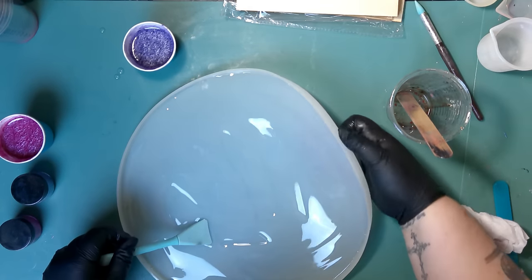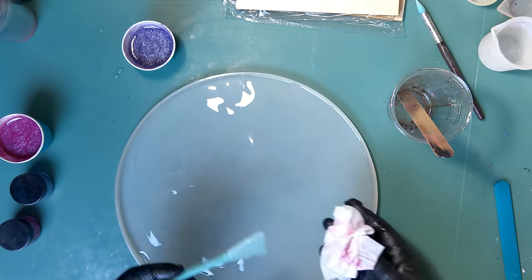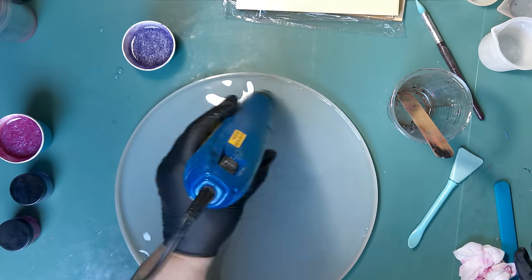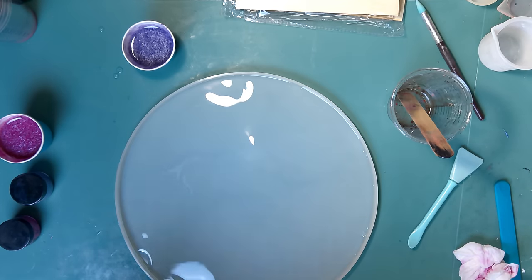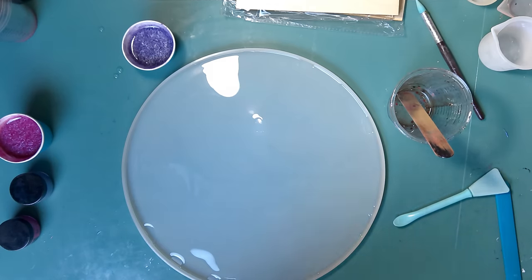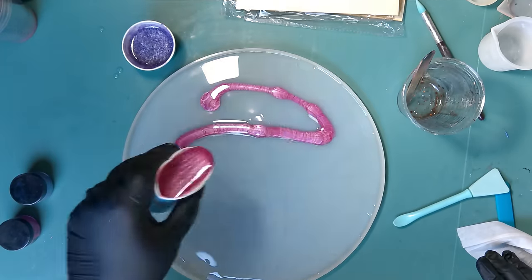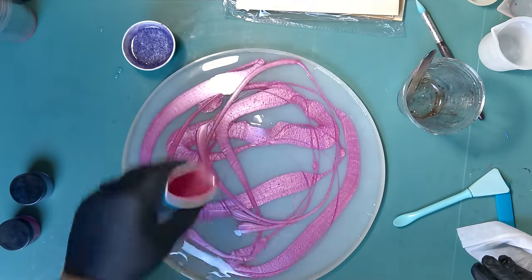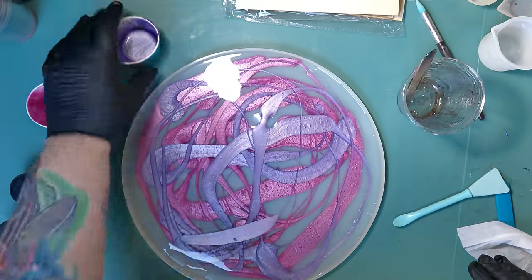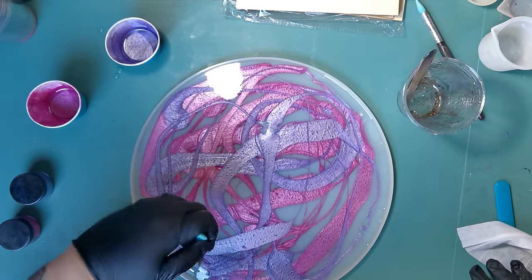It was already too late since I had my resin in there. I thought that once I put more resin in it would just set down — well, it didn't. So I spread out my clear, heated it up, thinned it out, and popped the bubbles. Now it's time to apply the color. I'm drizzling the pink all over, then going in with the purple the same way. I don't know what design I'm going to get.